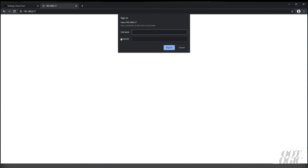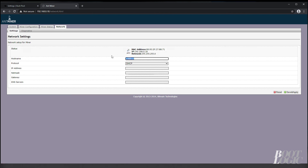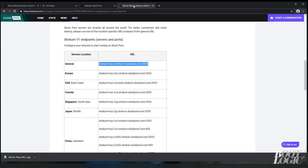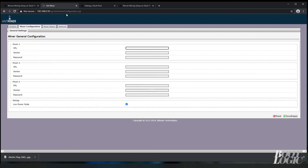The default username and password for your AntMiner is root/root. Under URL, copy over the address you got from Slush Pool. For the worker, you have to put your username, a dot, and a worker ID — the worker ID can be pretty much anything. The password can also be anything.